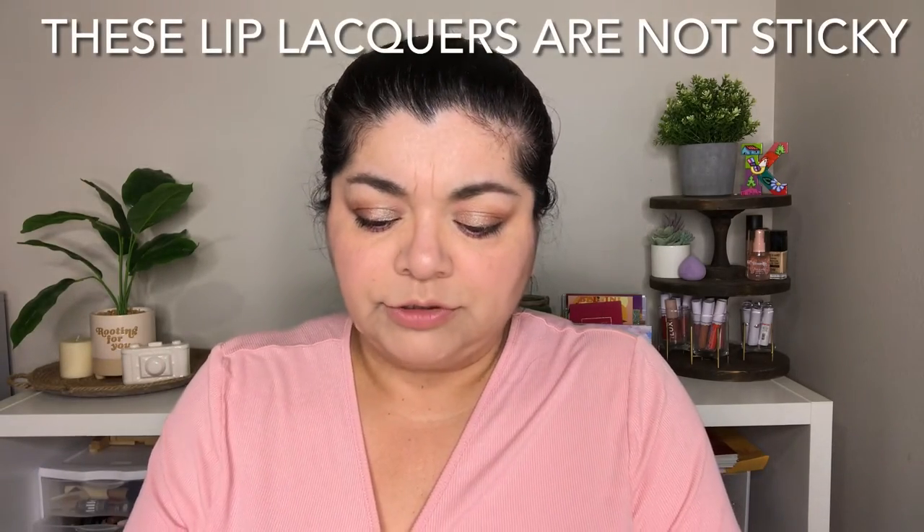Now I'm going to try out one of these glosses. They would all look nice with this look, honestly. We have Kick It Up, Dice House, Hook, and Saloon.